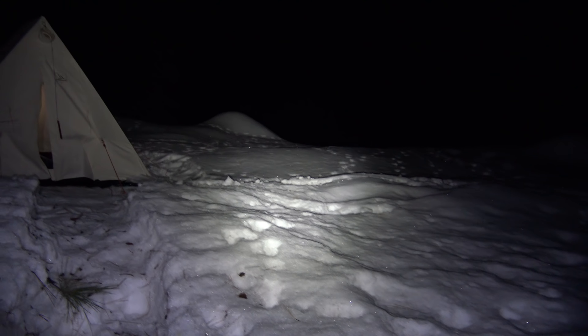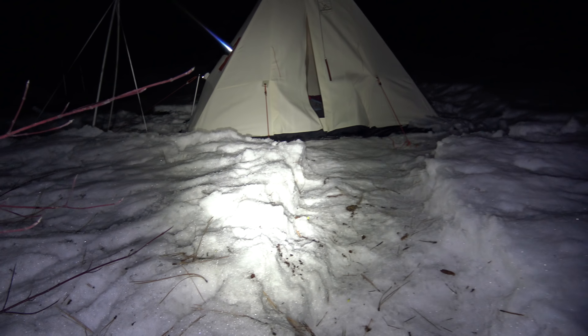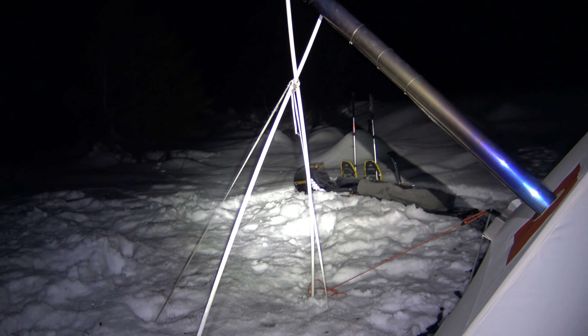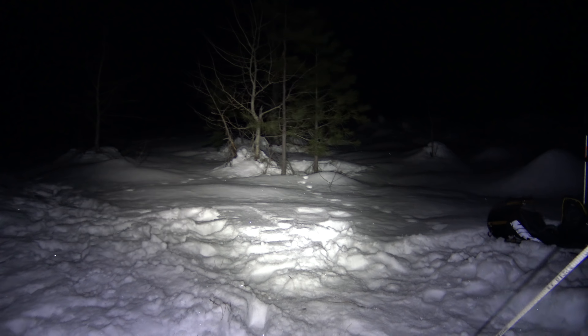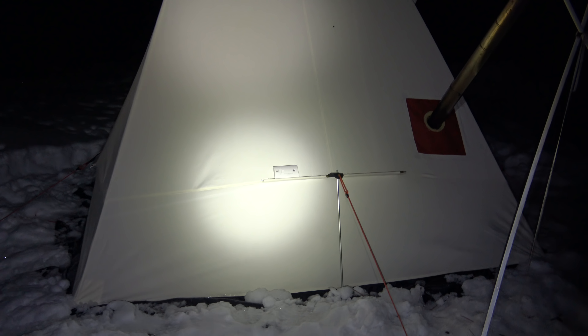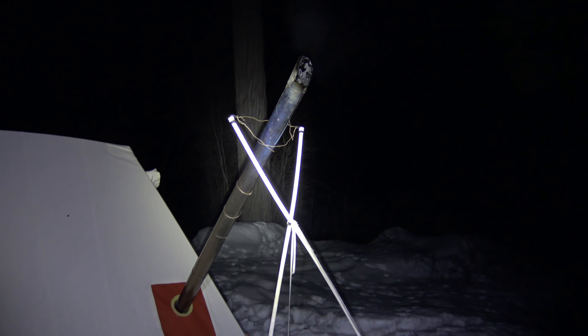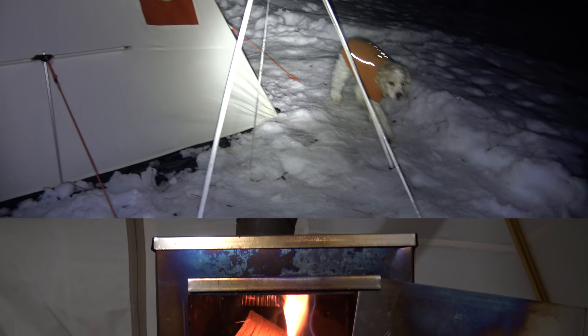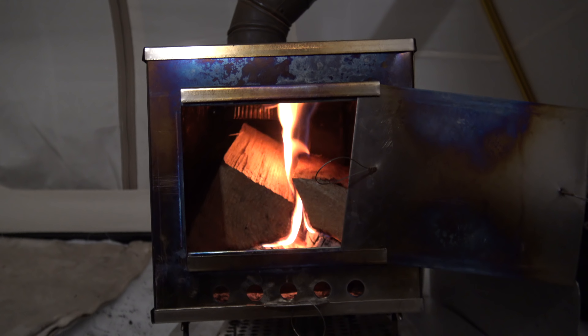Too bad you can't see this, but all the stars are out tonight — we have a clear night, just beautiful out. There's the rest of the gear and there's camp. Whoops, I left Cooper — come on buddy. He's wearing a bit of fluorescence.